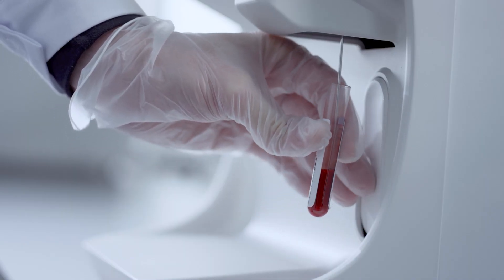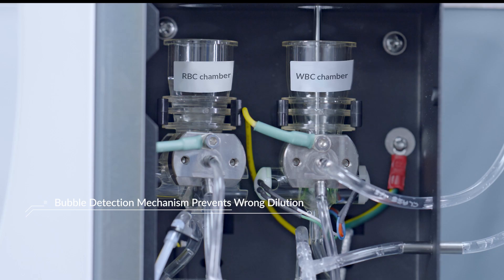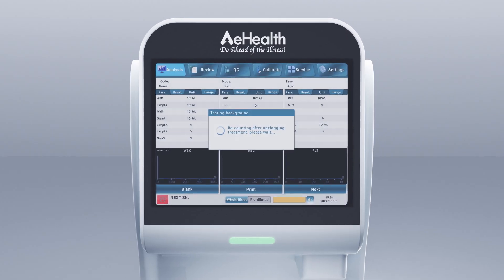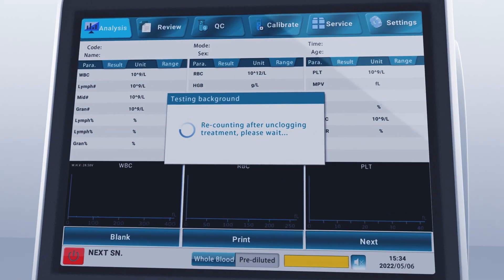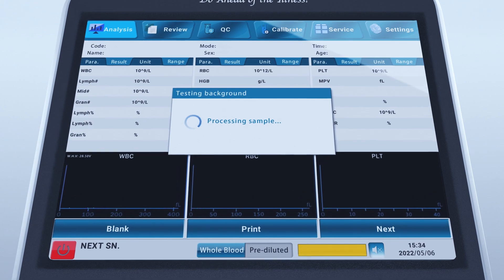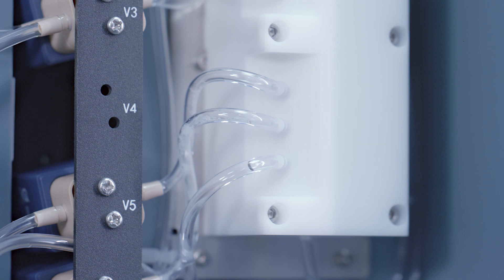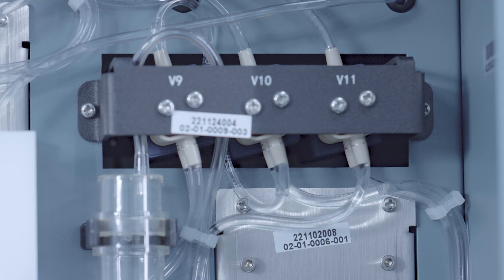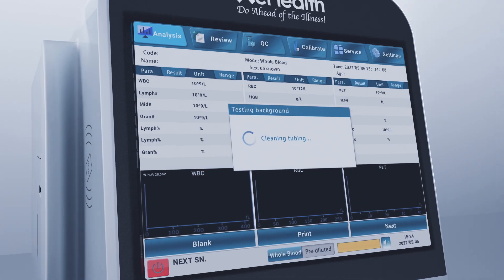The nano-coating sampling needle can avoid residue liquid hanging and reduce carryover pollution. When a clot suddenly occurs in the sampling needle and interrupts testing, the instrument will automatically self-check and remove the clot. After the clot is eliminated, the test will continue from the last point without re-sampling or additional reagent consumption.